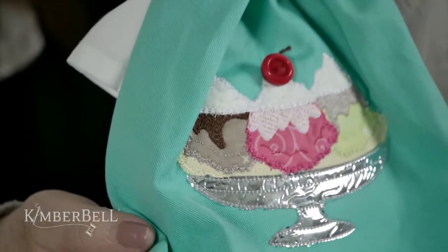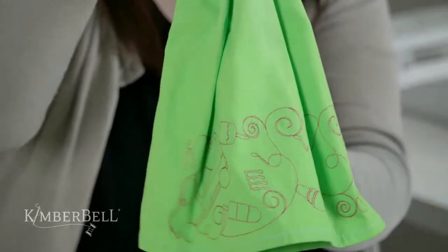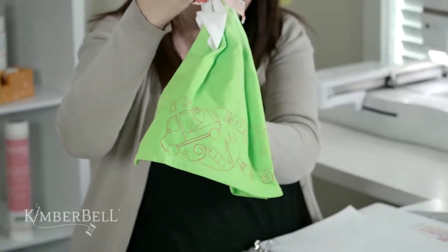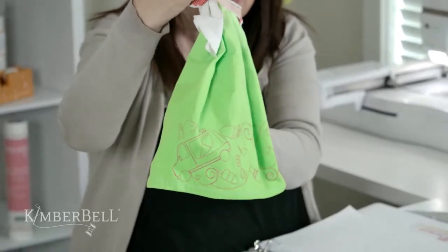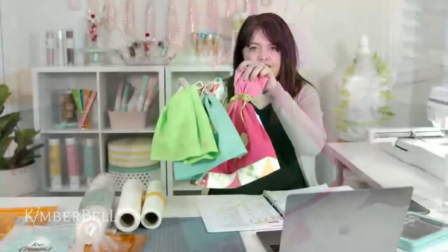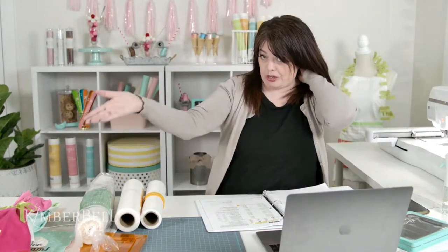The final tea towel to match this set uses the background quilting from kimberbell.com along the hem of a tea towel. This is going to make a great little gift set — a great teacher gift or bridal shower gift. We're going to put some chocolate sauce, caramel sauce, cherries, ice cream cones — make a cute little gift package. I always want you to see the possibilities beyond just the project we're making.